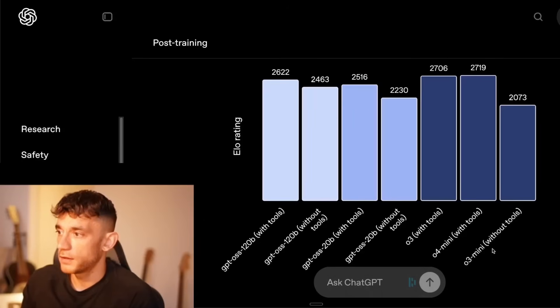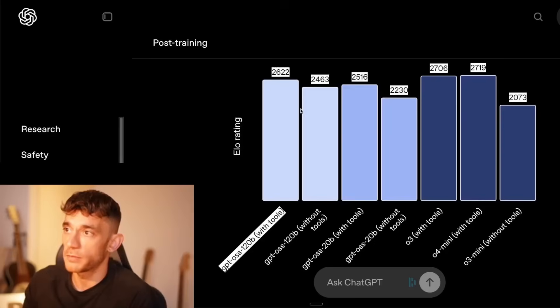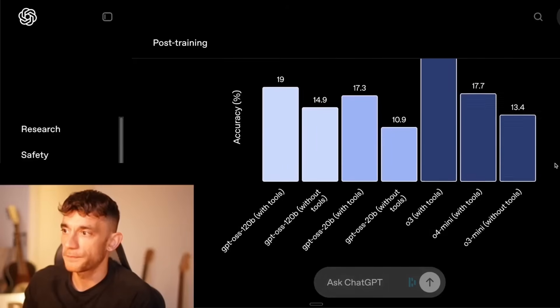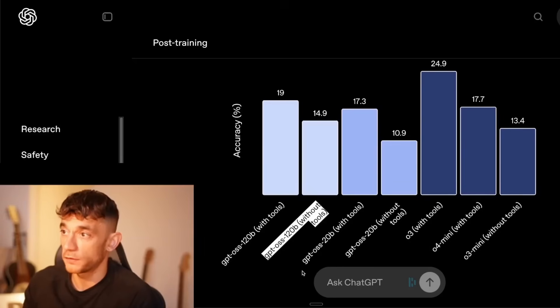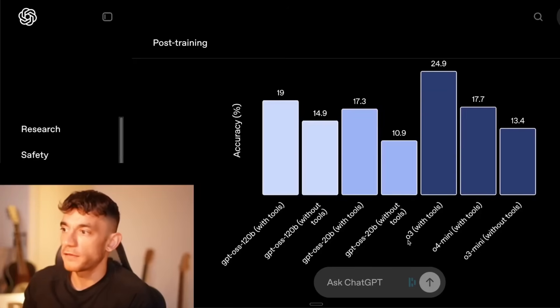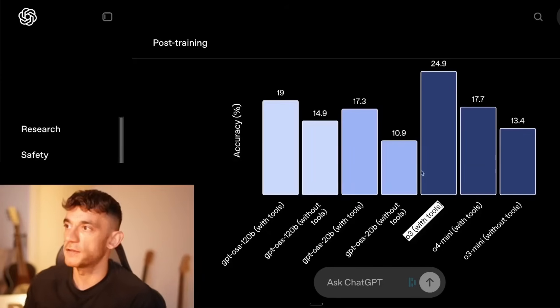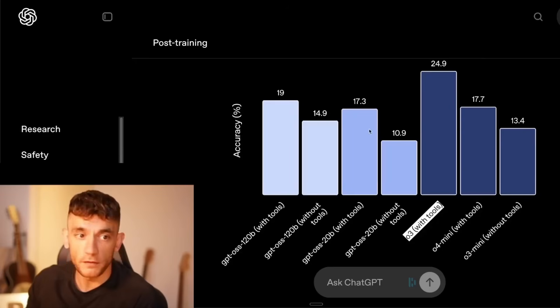Looking at the benchmarks — Humanities Last Exam — 120b is performing best between the two models. With tools it performs well; without tools is slightly worse. 20b is quite behind, especially without tools. Comparing to o3, which is one of the most powerful reasoning models, o3 is a lot better — but this is comparative for a local model, so that's pretty good.